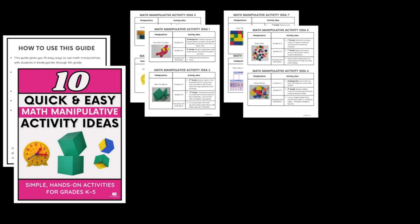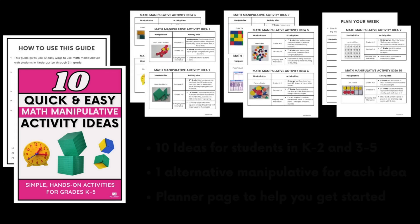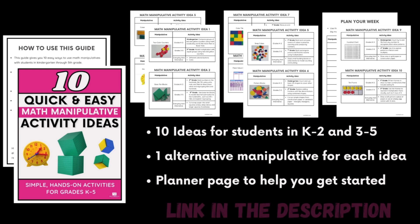If you want a free printable with 10 quick and easy manipulative activity ideas, I made one just for you. It includes 10 tools and simple examples for both students in K-2 and grades 3-5. You can download it at any time using the link in the description below. Whether you teach kindergarten or fifth grade or somewhere in between, it'll help you get started right away.